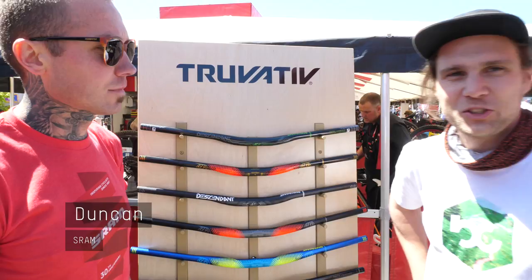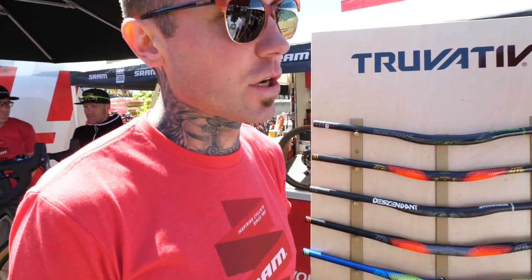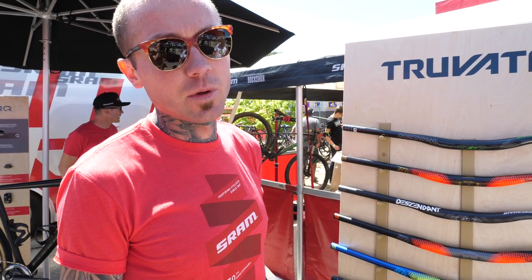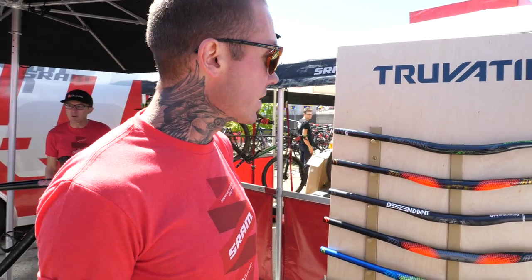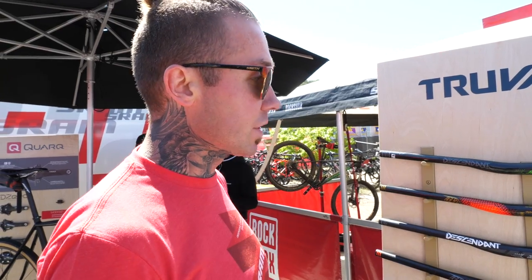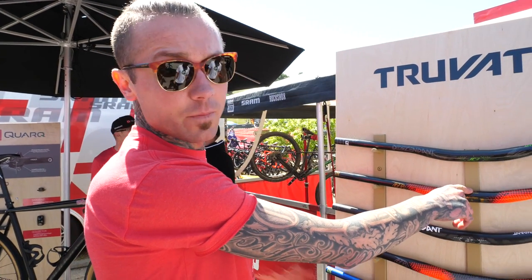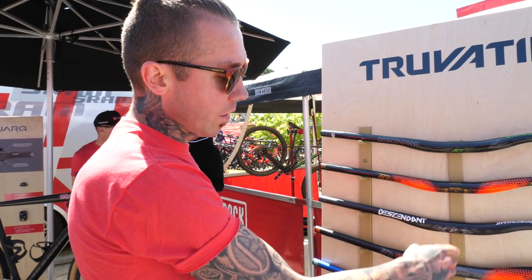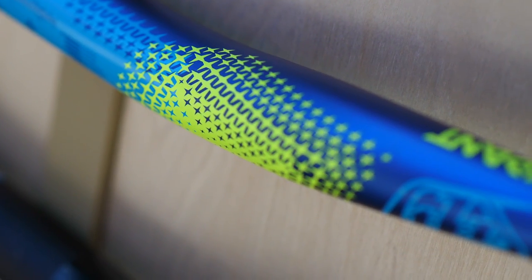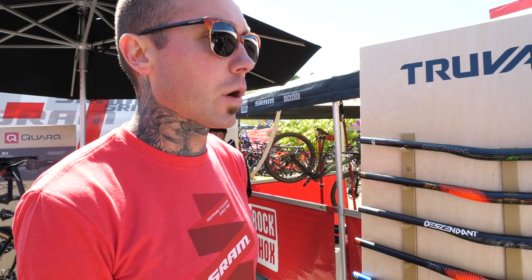Here is Duncan from SRAM and he's going to show the new handlebars. They just launched a new CoLab series with Troy Lee Designs. Two years ago they started a CoLab series with athletes, and from that point they started working with companies as well. Their first company collaboration is the Troy Lee Designs CoLab bar, offered in a carbon version at 750mm wide and also in two aluminum downhill versions that match the Troy Lee Starbrite kit, with matching kits available for both.